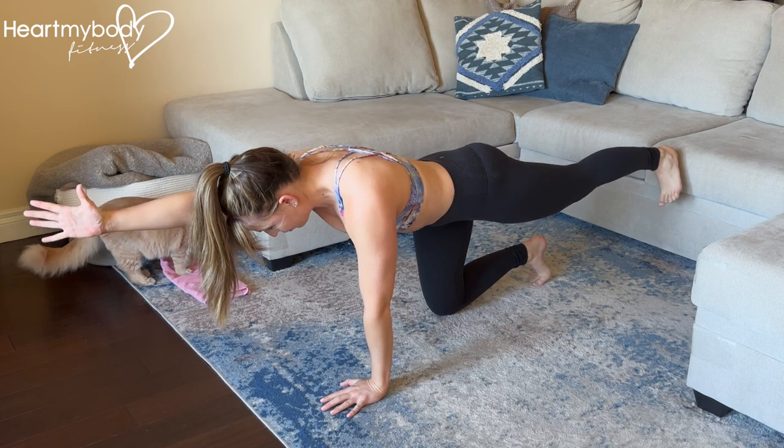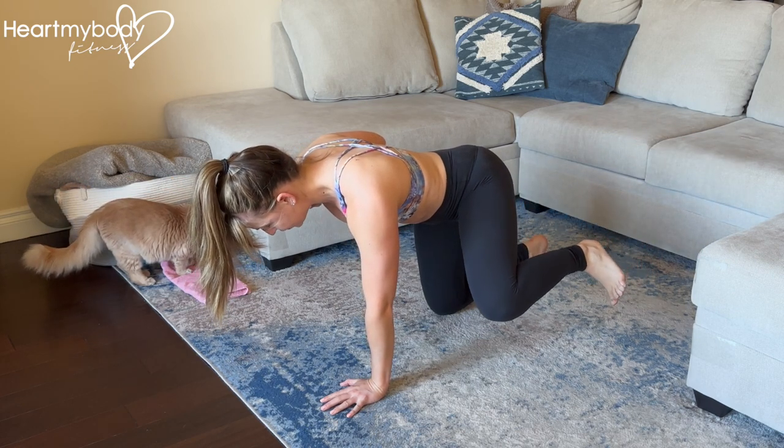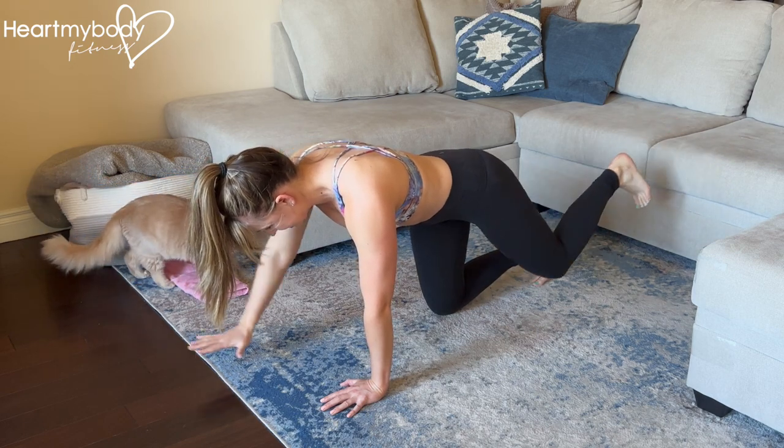Maintain the engagement through your core, and really focus on — as you move your limbs, the rest of your body stays still.